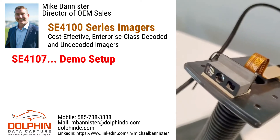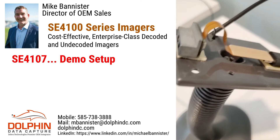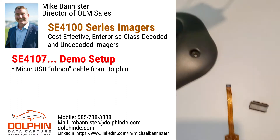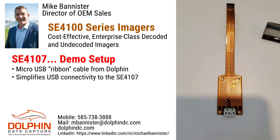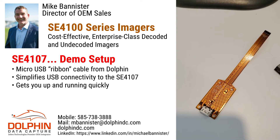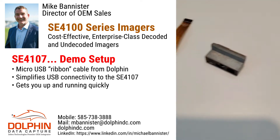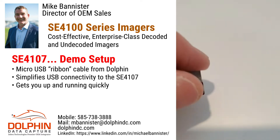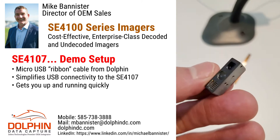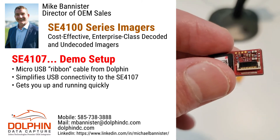Here's a close-up of the engine and the micro-USB cable connected to it. We sell a really nice tool that helps you get the scanner up and running quickly — this is for USB only. There's the engine to give you an idea of the size. It's extremely small, and there's your 12-position ZIF connector on the back.